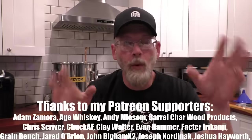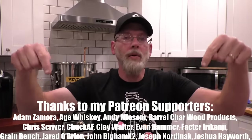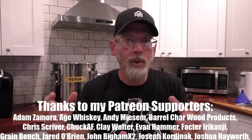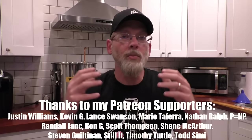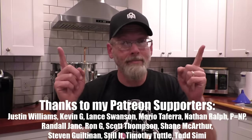Before we do the tasting of what the liquor fairy brought me, I want to go ahead and thank all of these people right down here and all of my Patreons. Thank you guys so much for constantly engaging with my posts, helping me come up with new ideas, and supporting me so I can keep making these videos. Thank you so much for keeping the channel alive and my lights on.